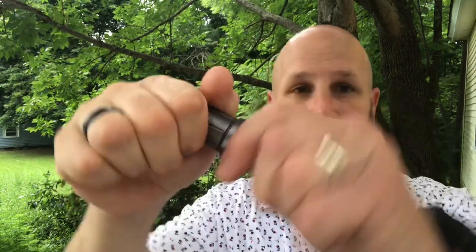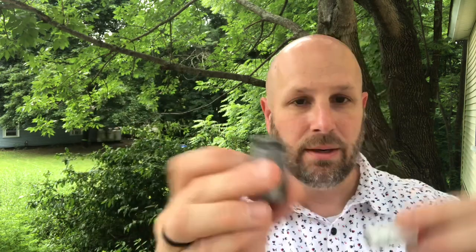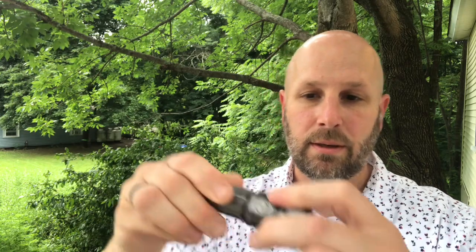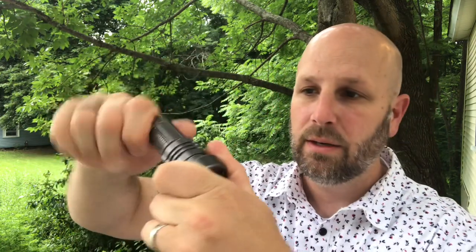Speaking of the battery — let me open this thing up. Basically just twist this like this and you get this little battery. It's a 1100 milliamp 18350, so it's not an 18650. Put the positive end up, close it up. There's an O-ring in there to seal it up.